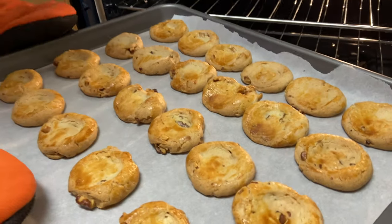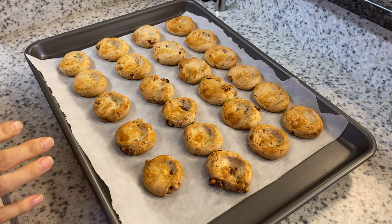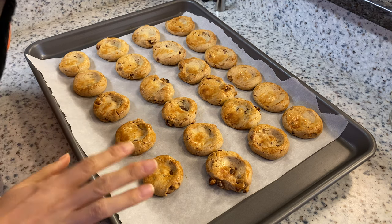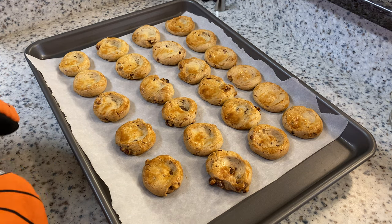Wow, they look so good and so yummy! They're very hot and crumbly right now, so do not touch them or take them off the baking sheet — just let them cool down for at least 15 minutes.